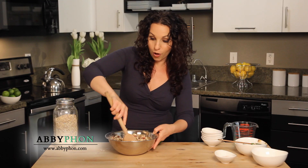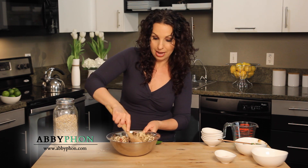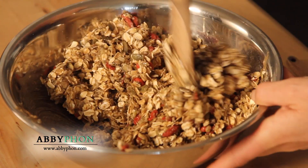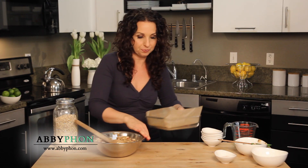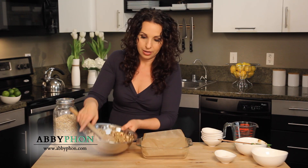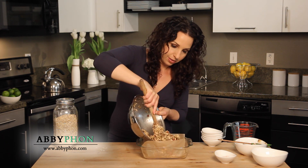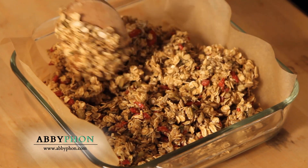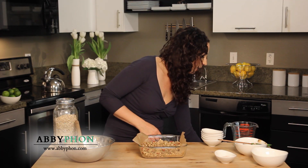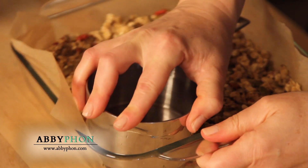So once this is all mixed and incorporated, I'm gonna put it in a pan and press it down. Now I'm gonna get my dish and we're just gonna pour all this stuff in — lots of goodness right here. You can just take the bottom of a glass or a measuring cup and press down to flatten them out.